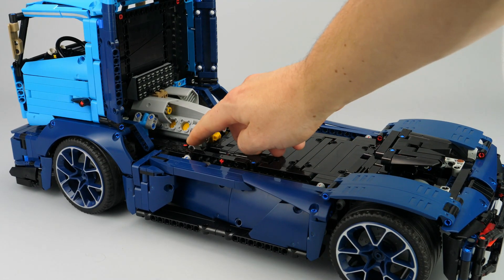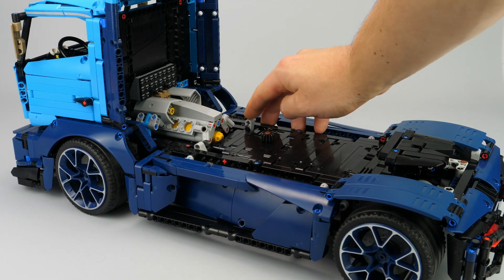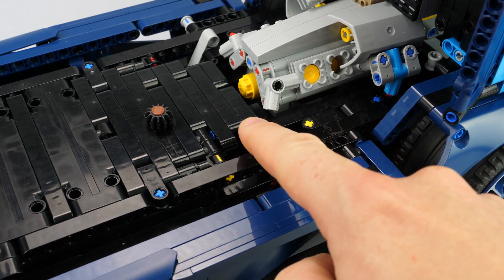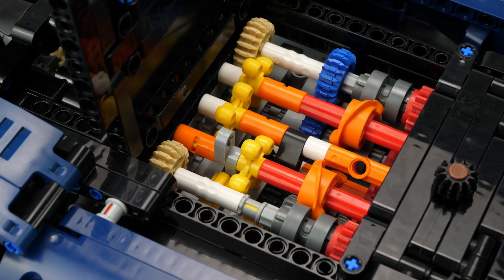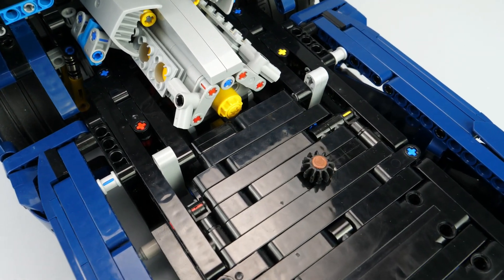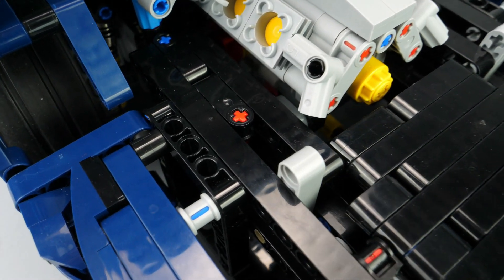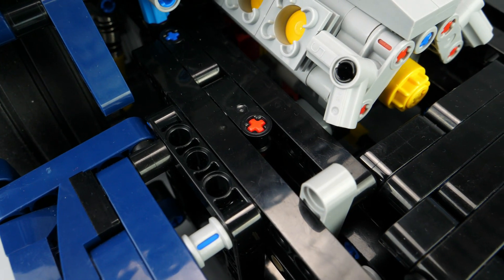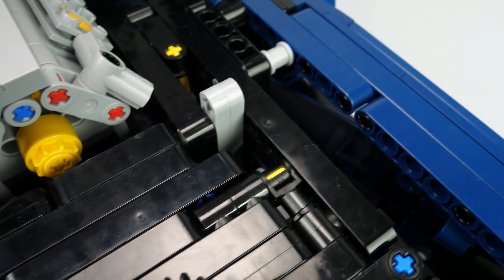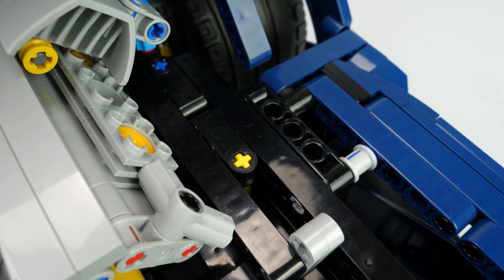The controls of the gearbox are placed on each side of the hand-of-god on the center of the chassis. The left selector, the gray one, is used to choose the mode between DNR, and the right selector is used to choose the speed. I used a small trick with connectors and colored axles to label how each function works, with plus and minus signs, color-coded: red on the left side — plus is drive, minus is reverse — and yellow on the right side — plus is upshift and minus is downshift.